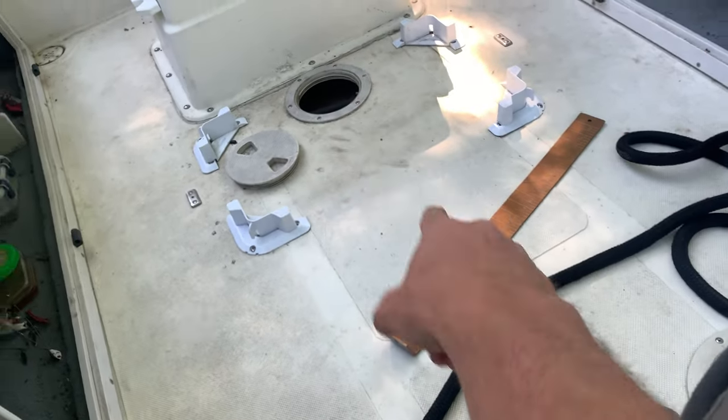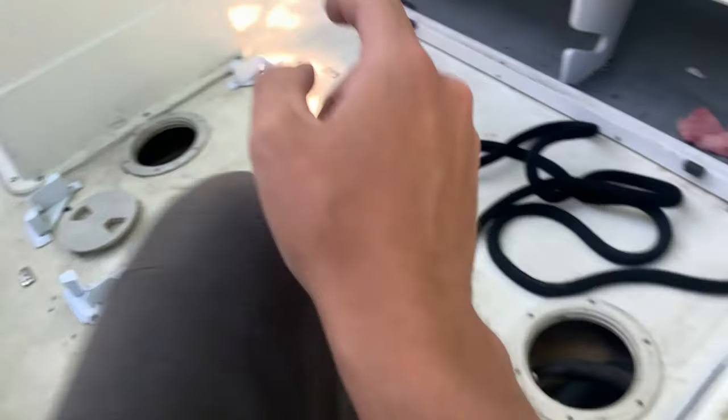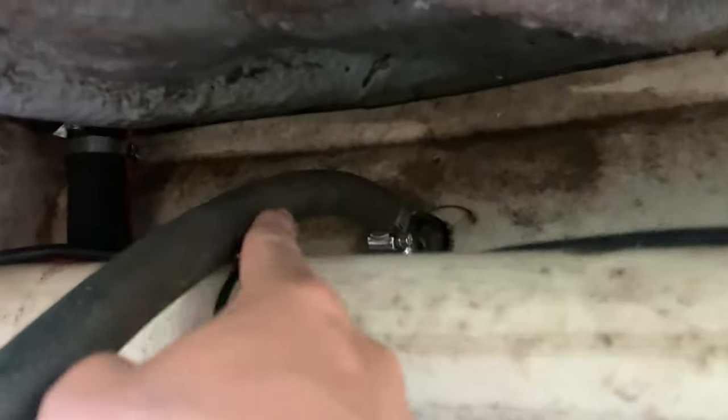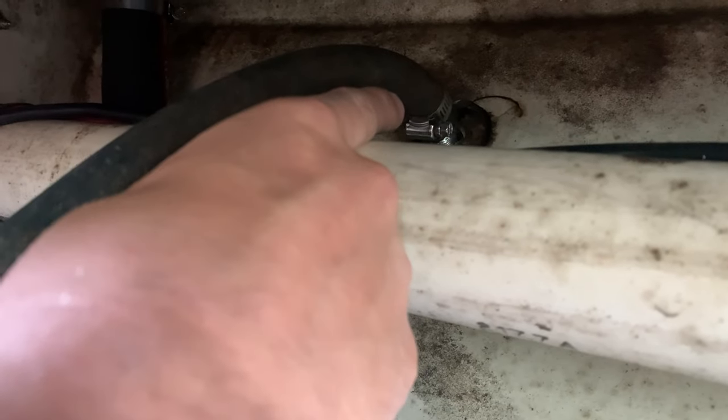First things first — you've got a fuel system, you've got your fuel cell. Mine's in the middle right here. I can only access it from here and here, so we're going to start all the way from the front and work our way back. I have a fuel vent right here — I took this off, made sure it wasn't clogged.